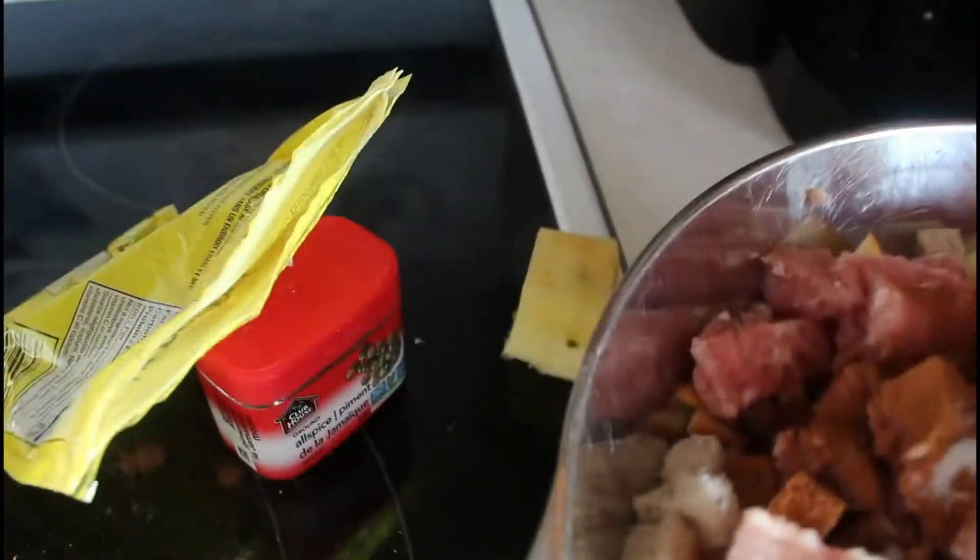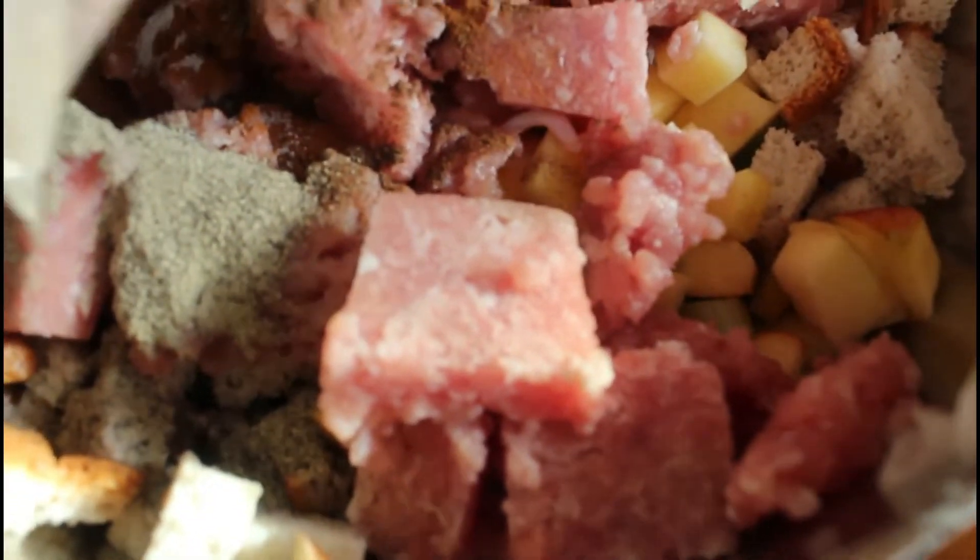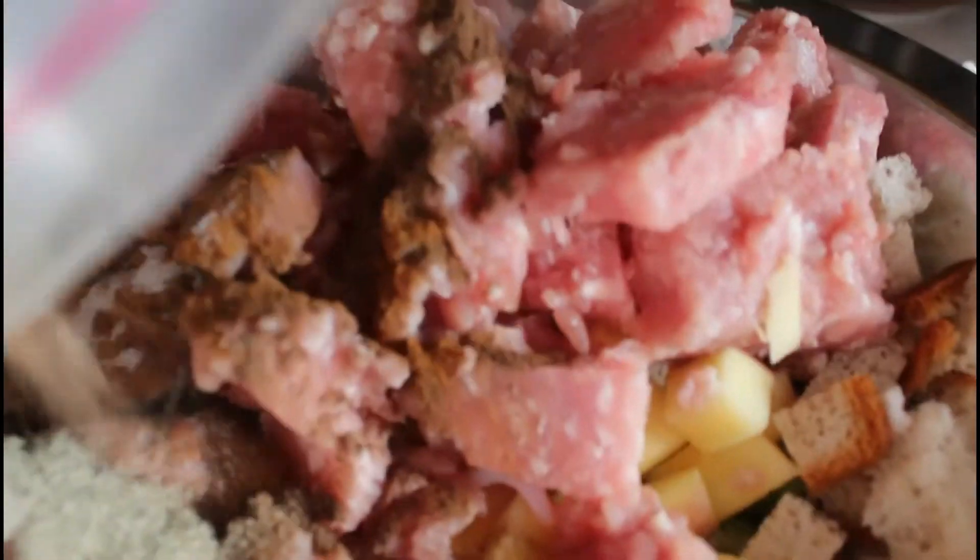Before I put the stuffing in with the meat — the crown roast — I mixed it really well. In this situation the pork was still a little frozen, and the day after, the next day, it was still kind of frozen.